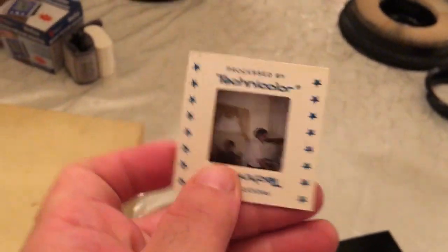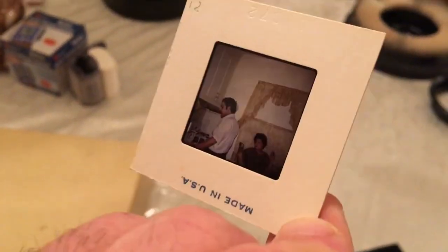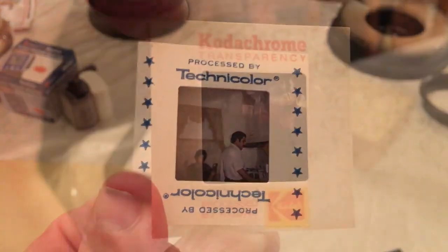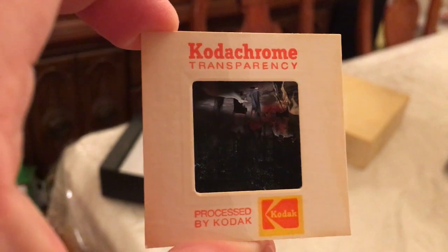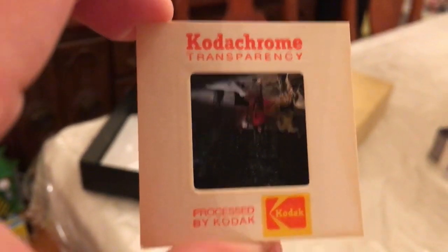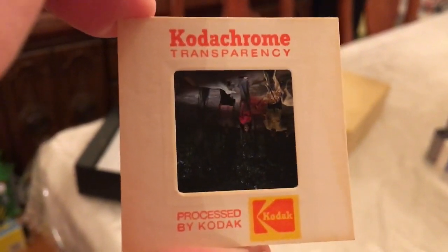Here's an example of a slide processed by Technicolor — this is from the mid-1970s. Here's an example of a Kodak 35-millimeter slide from the early 70s. This was used in their Kodak carousel slide projectors.